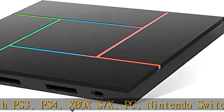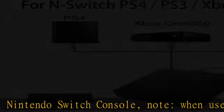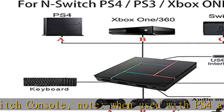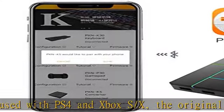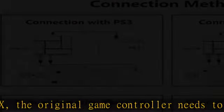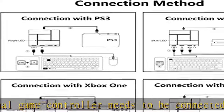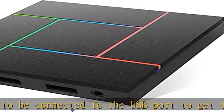Connection method: The connection method of the PXN K5 Pro keyboard mouse game adapter to the PS4/Xbox keyboard adapter is very simple — no driver is required, plug and play. The LED color light will light up after the device is connected, and the light will change to a breathing color.